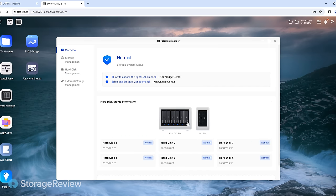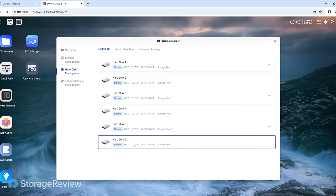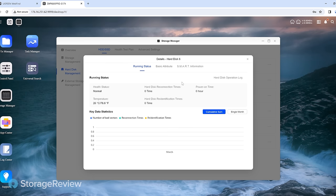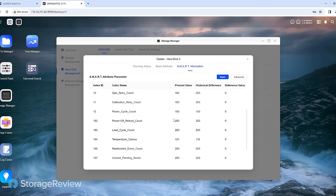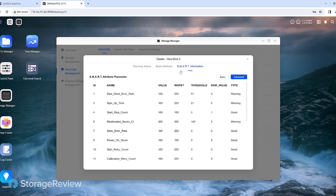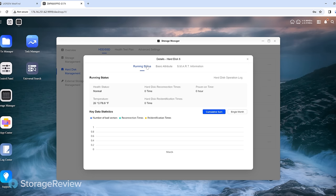I kind of like the visualization on the overview screen showing the two M.2 slots — we haven't used them so they're not lit up, versus the blue light under the six hard drives. When you click on a drive, it takes you into the management area for that drive. It is a brand new drive with zero power-on time. You get to see the SMART information, advanced parameters, and you can kick off read-write tests. It's a pretty intuitive system.